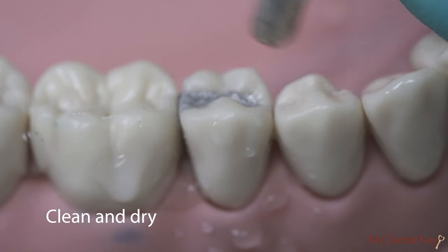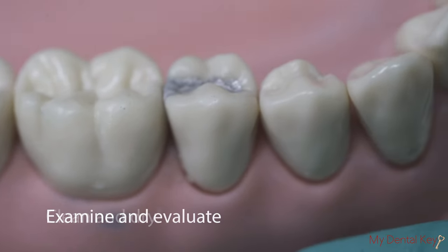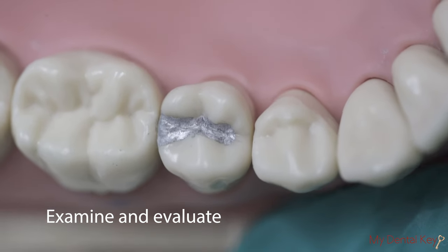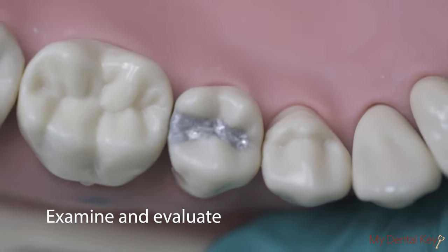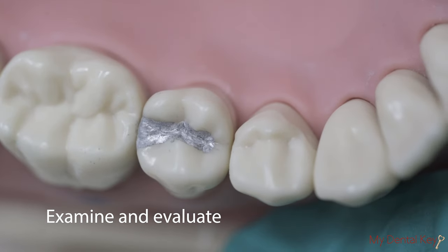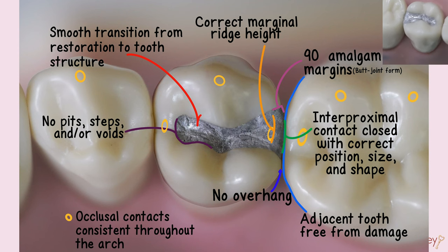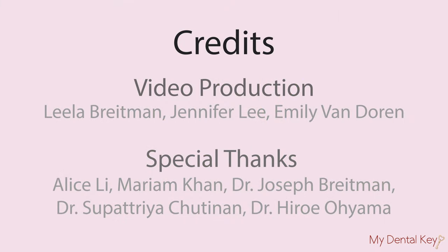Finally, clean and dry your restoration and examine it for a smooth transition between tooth structure and restorative material, as well as accurate occlusal and proximal anatomy. Refer to the checklist to help evaluate your restoration. Thanks for watching!